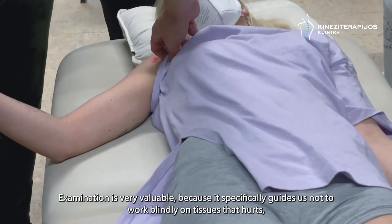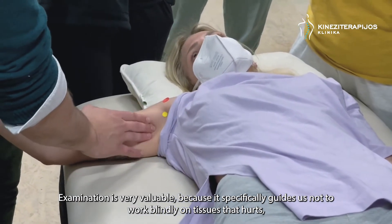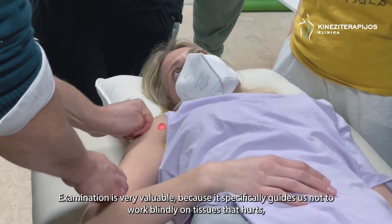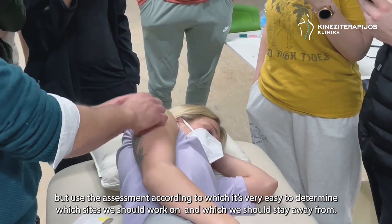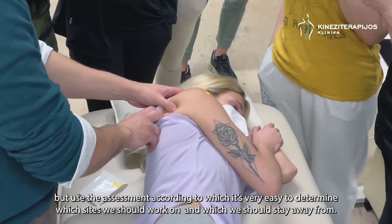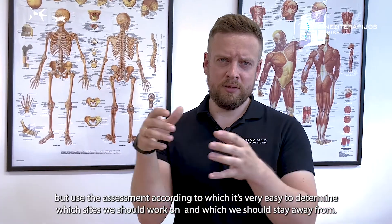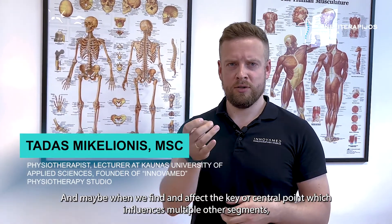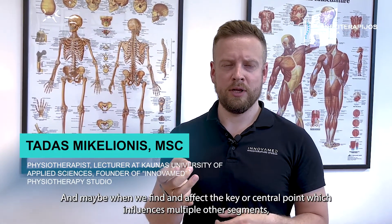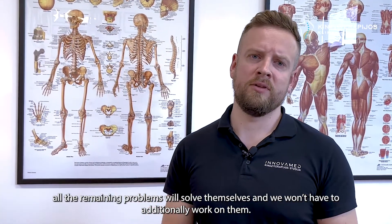Žiūrėmos labai šiuo atveju yra labai naudingas, tiesiog jis mūsų nukreipia ne taip, kad mes aklai dirbtumėm su tais taškais — mes paspaudžiam, paeidinam kažkokį tašką skaudą, ar jie reikia atleidinėti — tiesiog yra testavimas. Ir labai lengva nuspręsti, prie kurių taškų reikia dirbti, prie kurių nereikia, ir galbūt paveikus esminį tašką, centrinį tašką, kuris yra įtakojantis kitus taškus, kaip būt, jau mums nebereikia dirbti su papildomais taškais.